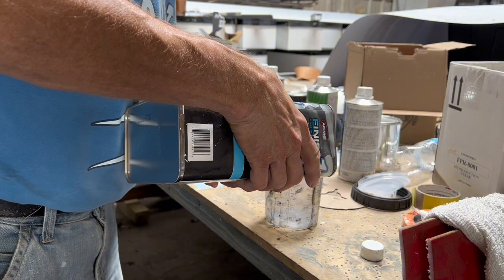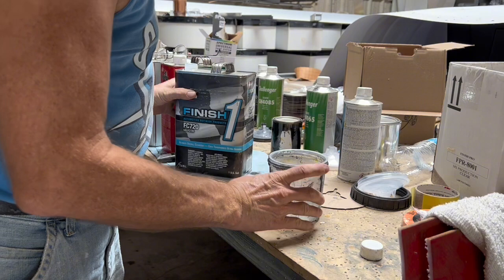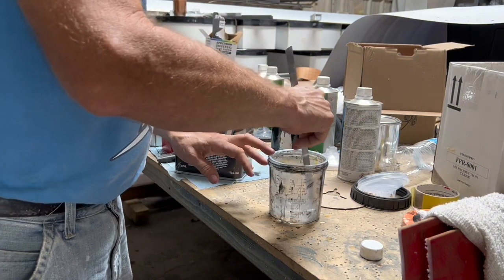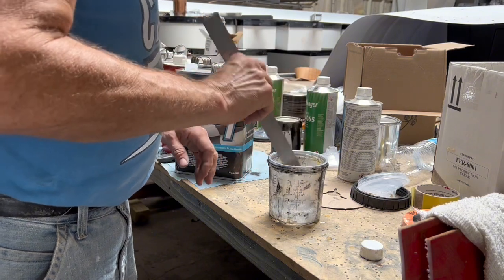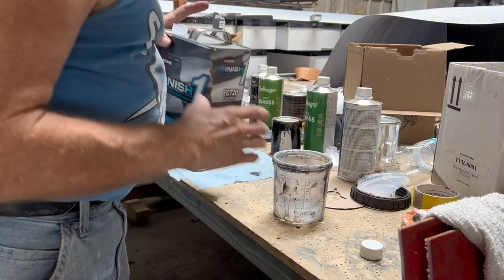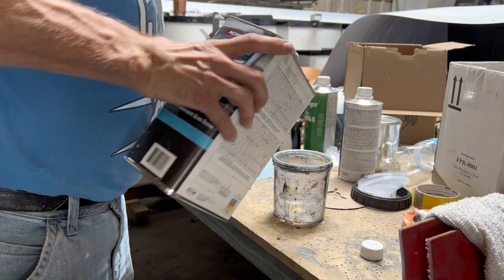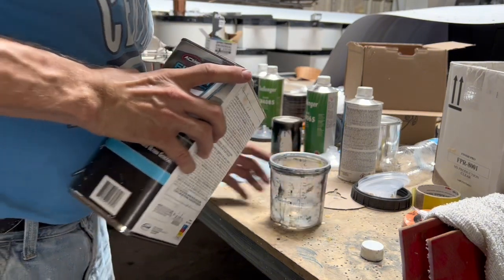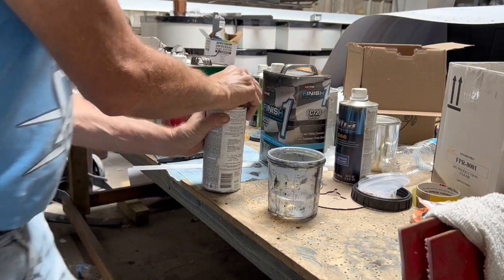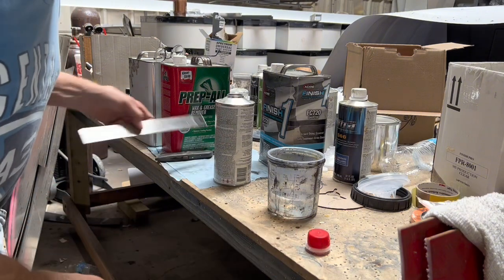I'm using FC 720 clear like I use most of the time on just about everything. It's hard to know how much to mix up, so I'm going to mix up a little extra so I don't run out and have to mix again — I hate to do that. I'll put a little more in; that looks like it ought to be plenty. I had to pull the top off the hardener can because the cap wouldn't unscrew.